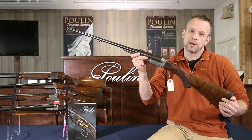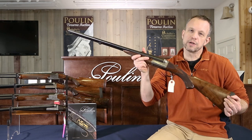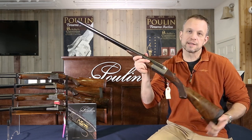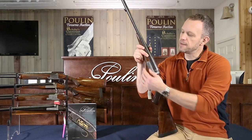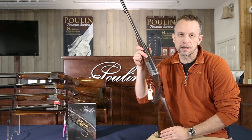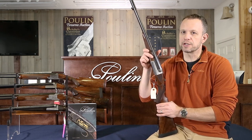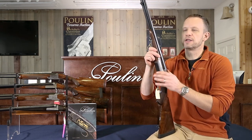This gun is a drop lock, and what that means is Westley Richards invented this design called the Anson and Deeley box lock — and this is an Anson and Deeley box lock. But what they did is they eventually evolved the design and made a little change to it, and we'll show you what that change is.